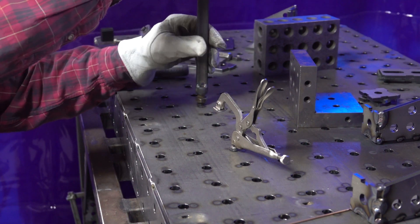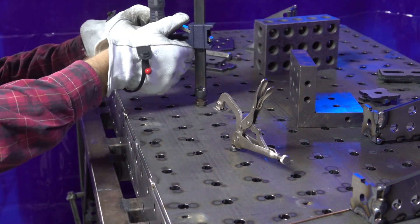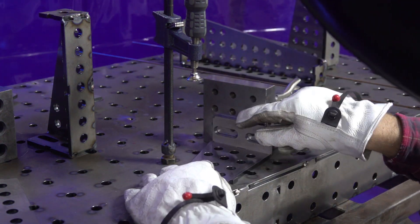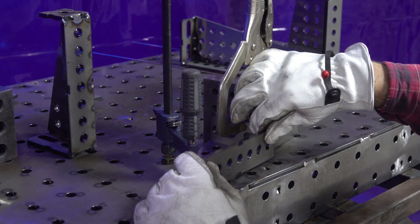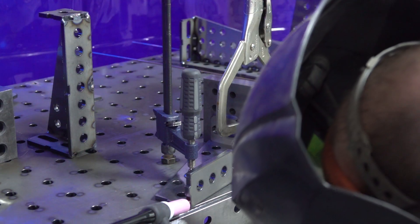Here you can see Kevin getting set up to do the accessories. The accessories come in a variety of different sizes: 4 inch, 8 inch, and 12 inch. This is a very good example of how simple it can be — down the road we'll show more complex parts, but this demonstrates how using simple blocking, a couple of clamps, and a hammer, you can easily tap everything into place nice and precisely.